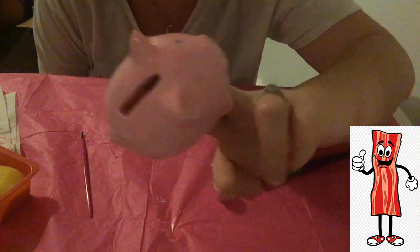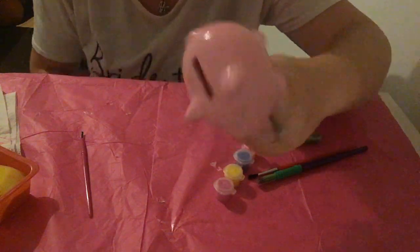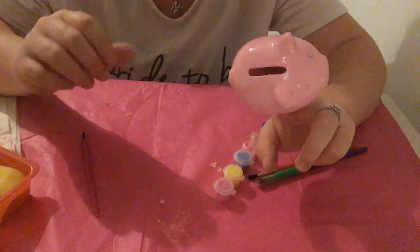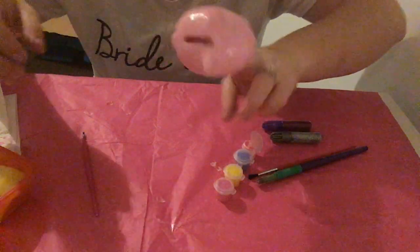That's the final coat done. Overall, I'm really happy with how much less streaky this looks. I'm going to give this one time to thoroughly dry and then I'm going to come back and get on with the finer details. I'm just going to leave Miss Piggy here to dry out thoroughly.